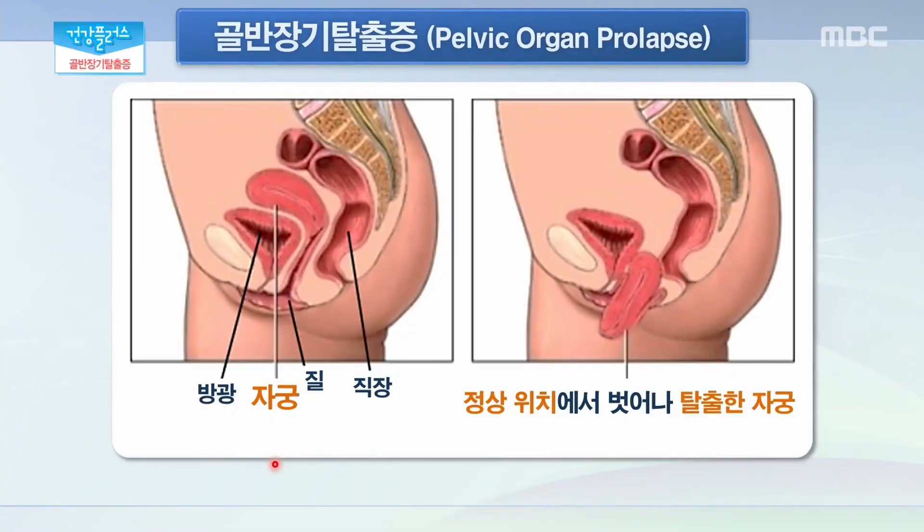이 골반 구조물을 지지하고 있는 근육이나 근막 등이 손상이 돼서 그 안에 있는 장기들이 내려앉는다라는 말씀인데, 통증이 어마어마할 것 같습니다. 주로 분만 진통 시에 느끼는 밑이 뻐근한 통증이 가장 특징적인 골반 장기 탈출증의 증상입니다. 주로 환자들이 보행을 하거나 아래로 힘을 주는 자세에서 뻐근한 증상이 유발할 수 있고 많이 진행된 경우에는 허리 통증까지 유발을 할 수 있습니다.